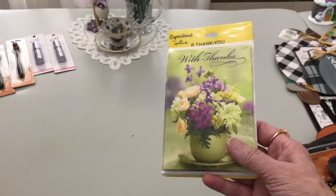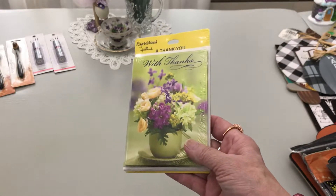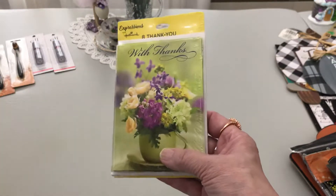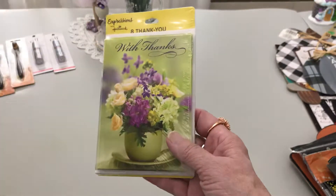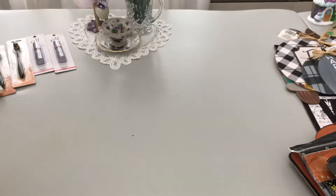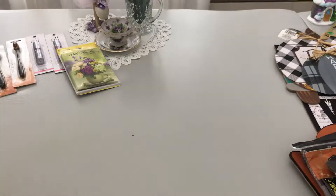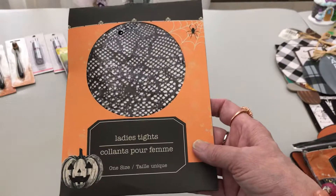I am a card maker, but a lot of times for thank-you cards — since I've done so many cards this year — I went ahead and grabbed some ready-made Hallmark cards. I love this shade of green with purple, and you get eight for a dollar. I thought the design of fresh flowers in a teacup was gorgeous — can you beat that?